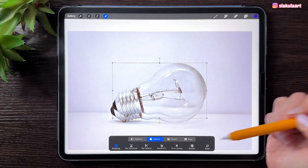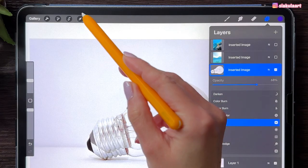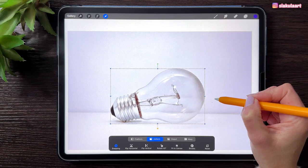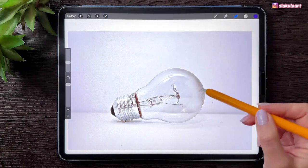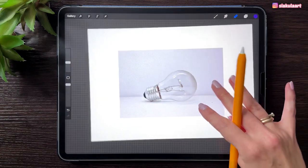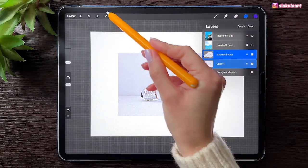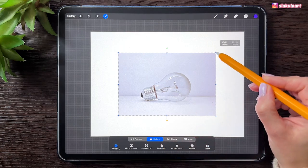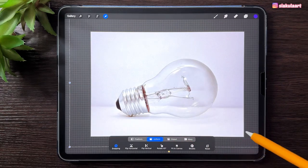We want to have it exactly in the same spot as the other one. So I'm going to turn on the opacity of this layer and take the arrow tool to place it in the same position. Now that those light bulbs are in the same position, we can scale the picture to make it fit the canvas. Let's select those two layers by swiping right, take the arrow tool, and with the Uniform option selected at the bottom, make it fit the canvas. Tap here to finish.